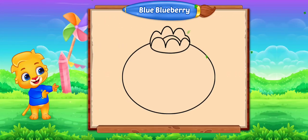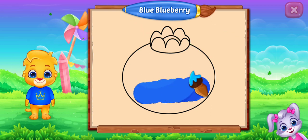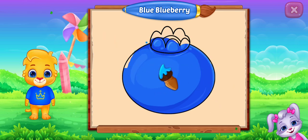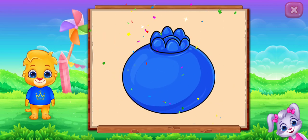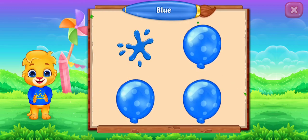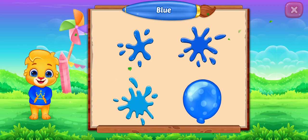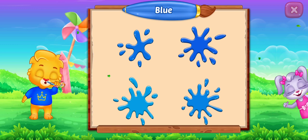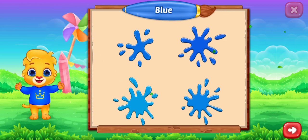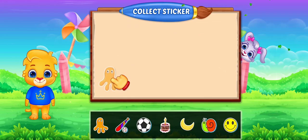Fill the color blue. Blue! Blueberry! Blue, blue, blue, blue, blue. Well done! Pick a sticker!